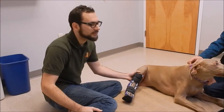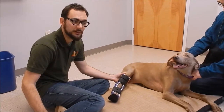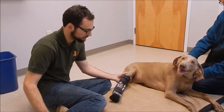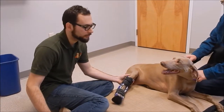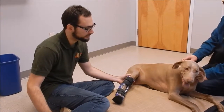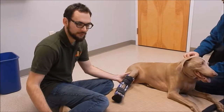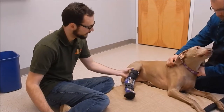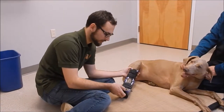Hi everyone, I'm Clayton with My Pets Brace and we're working with Prada here. We're doing a hock brace fitting or an Achilles tendon brace fitting. She recently had surgery and her vet wanted extra support with the brace to help her recover because she's an active, playful dog. She really needs some time to enjoy herself while she's recovering from surgery. She's been in a splint for a few weeks and this is her first time in the brace and we're doing our fitting.